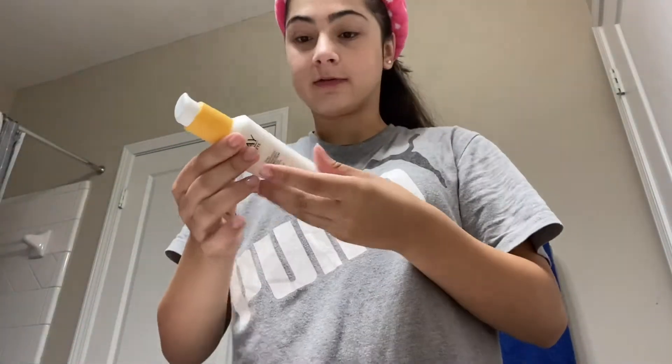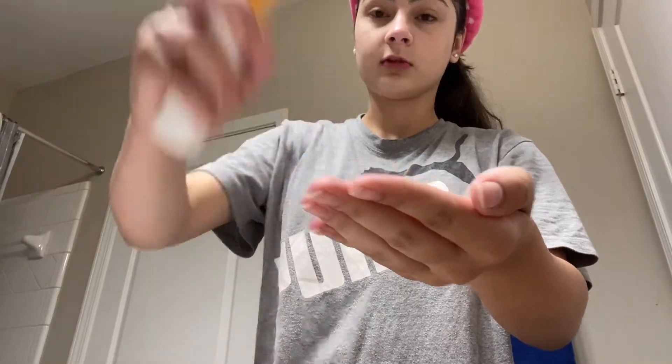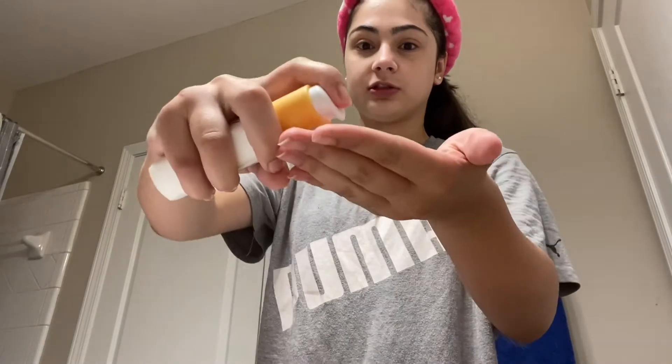Now that I'm done brushing my teeth, I'm going to go in with my SPF. Sorry about the camera moving so much. In the summer, from the sun, you get more freckles — yeah, that's happening to me. So we've got to cover up with some SPF. The SPF I'm using is the Olay Complete Daily Moisturizer with Sunscreen. And I'm almost out of this too.